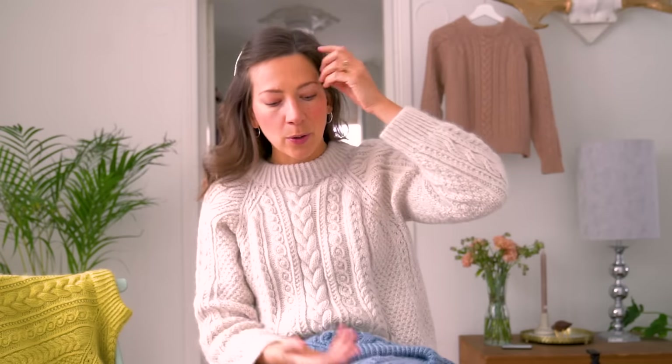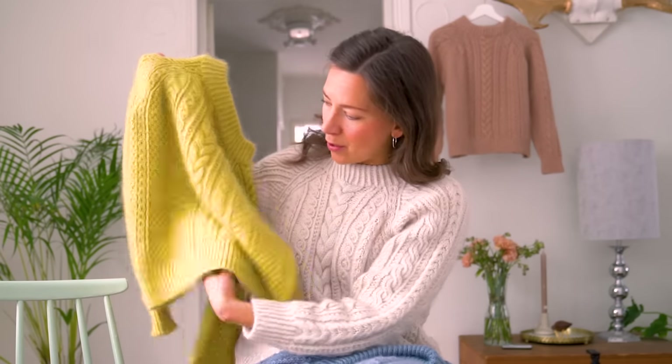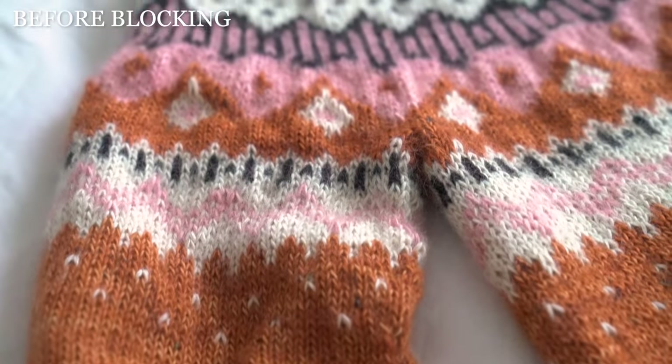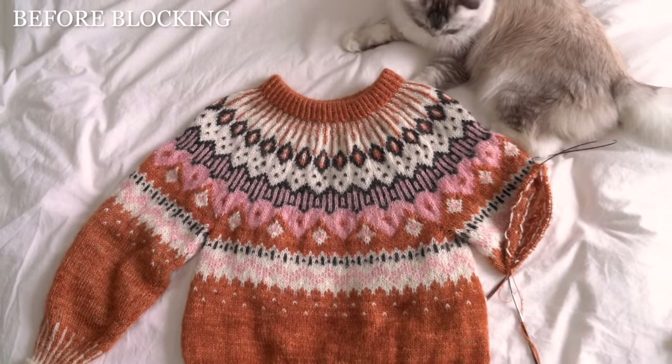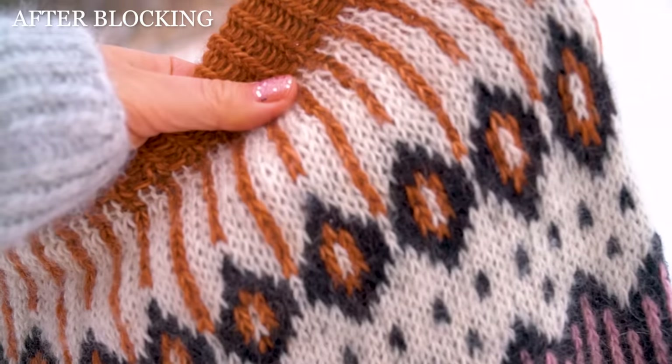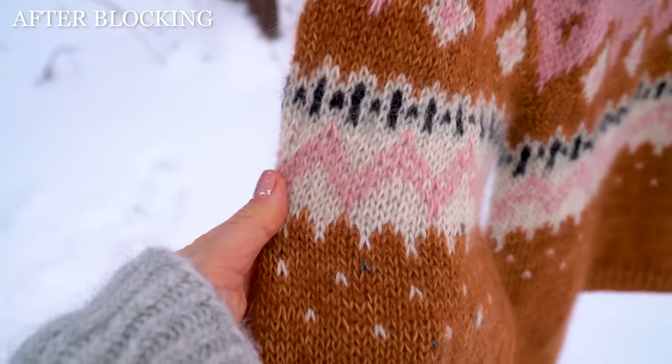The reason you want to soak your sweaters and give them a little bath, especially when working cables, is that they will just bloom out. Often when you've worked a cable the stitches get really twisted into a new position with all kinds of tension on them, so giving them a bath allows the fiber to open up and bloom — giving a really nice finish. The same goes for colorwork: the floats, the strands behind the work, can tense things up and look a little bubbly, but soaking allows everything to flatten out, relax, and look just lovely.